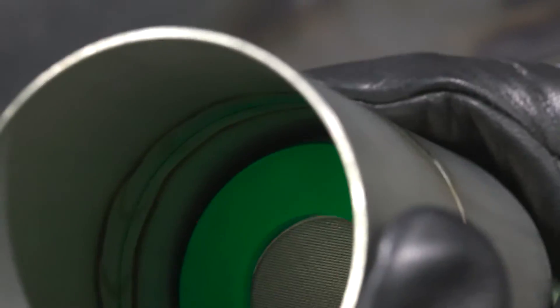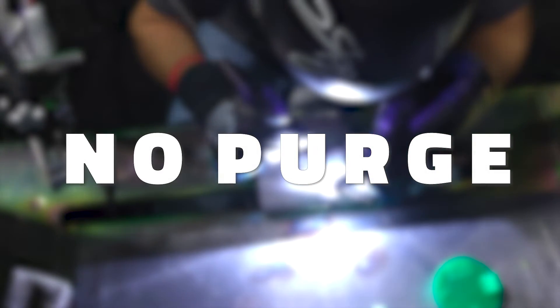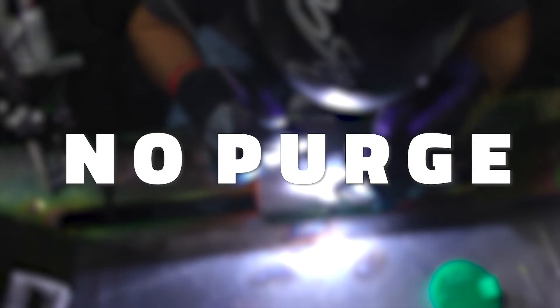You'll see the difference whenever we go to weld it without gas on the inside. Like, if you had enough gas coverage on the outside it would look to you as if there's no difference. But the way it actually welds with no gas on the inside is completely different. You can tell whenever your purge isn't high enough — it actually pops up the weld instead of feeding it down in.